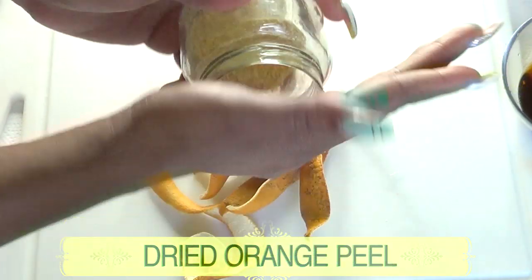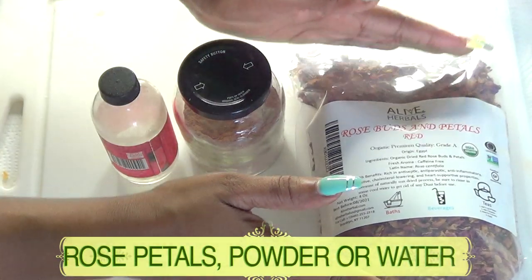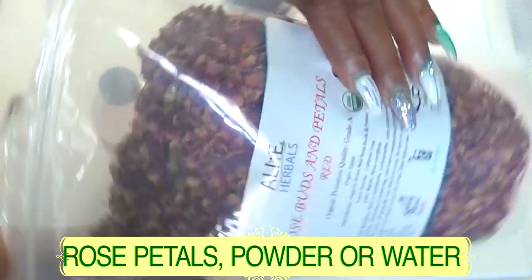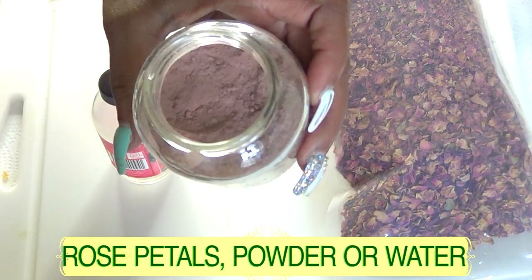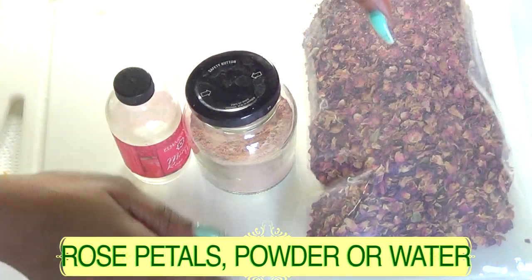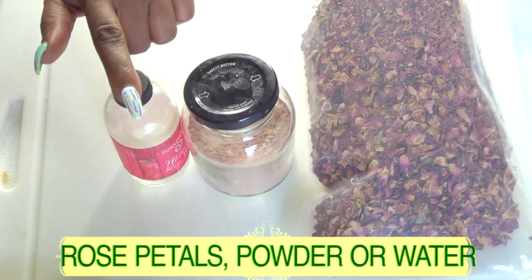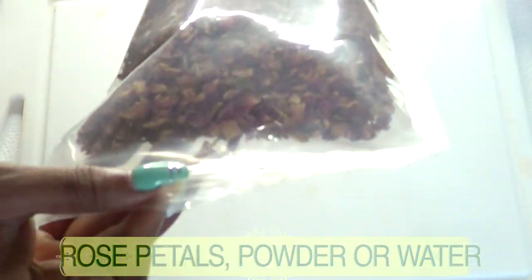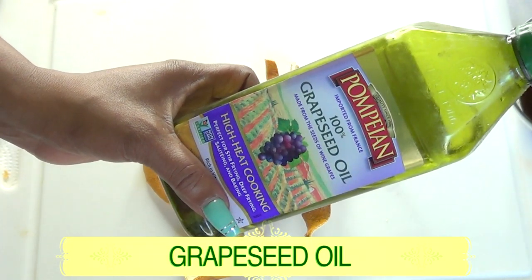Here I have different rose products: dried organic rose petals, rose petal powder, and rose water. You only need one of these — whichever you have. Today I'm going to be using the rose petals. Our final ingredient is grapeseed oil, which moisturizes and hydrates the skin without clogging the pores.